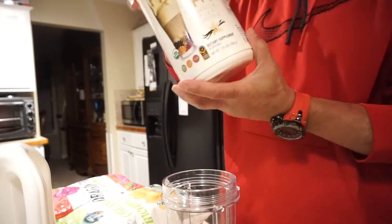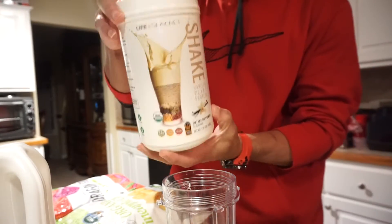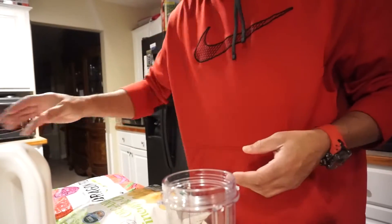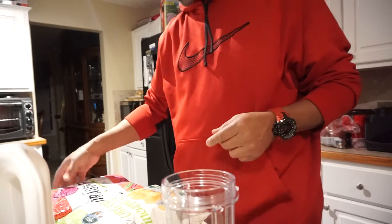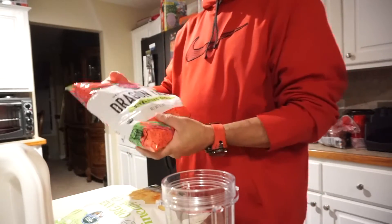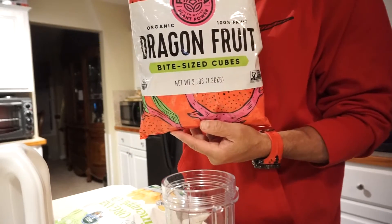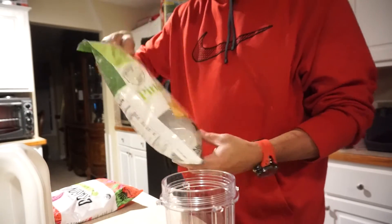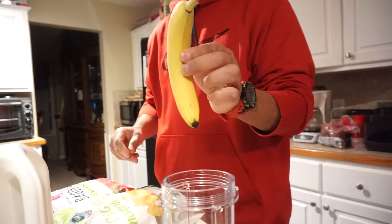Here we go. Round two of the shape of Seacrest. Tonight I'm going to do something different — I'm going to use some organic dragon fruit along with pineapple chunks and of course a full banana.